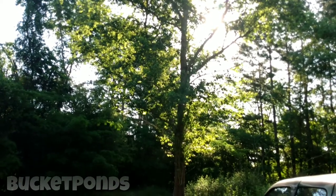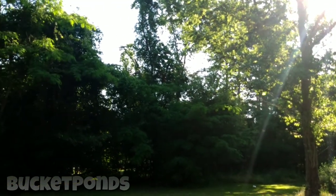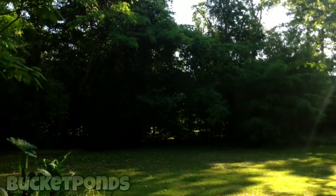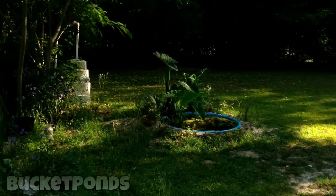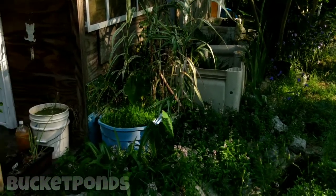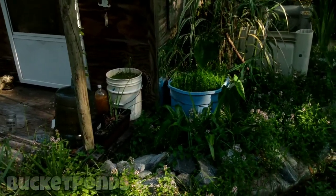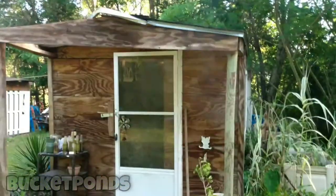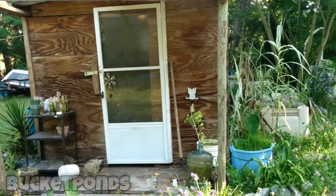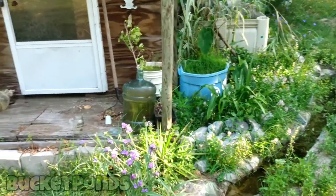Hey guys, welcome back to the channel. This is Bucket Ponds and my name is Terry. Thanks for joining us. Today I'm going to do an update video on my projects out here. Not too many people watch these but I still like making them — it helps me see how far we've come. So we're just going to walk around and I'm going to show you what's going on, including some of the ponds. It's been a while since our last channel update video.